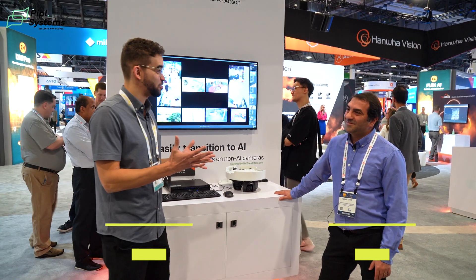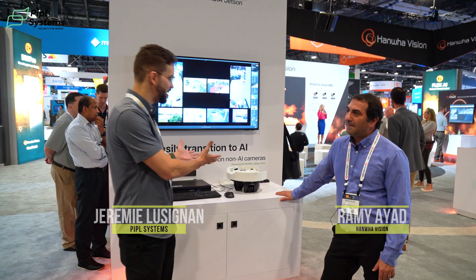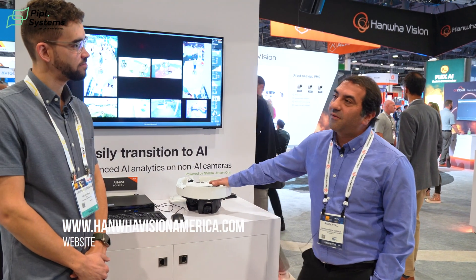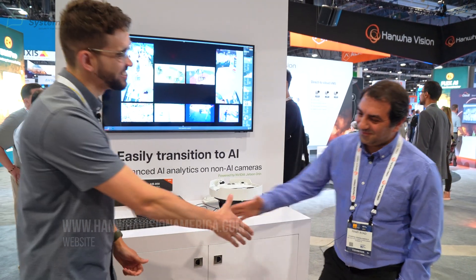Well, Rami, thank you again for your time. Any shoutouts you'd like to give, and how can we get in contact with Enwa to get our hands on this new camera? It's not on the website yet — we're going to release it in June, so by June everything will be on the website. Thank you again for your time and have a great show. Thank you.